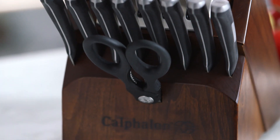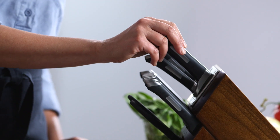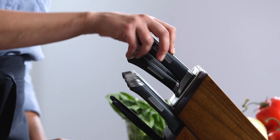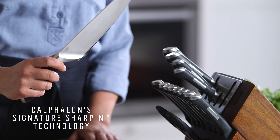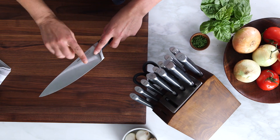For every flat blade in the set, it has a ceramic insert that sharpens your knife every time you take it out of the block. So let me show you how they work. I'm going to use the Aiden Chef's knife to start. Now listen to this. Hear that? That's the ceramic sharpener. So every time I take it out, it's sharpening it one last time.